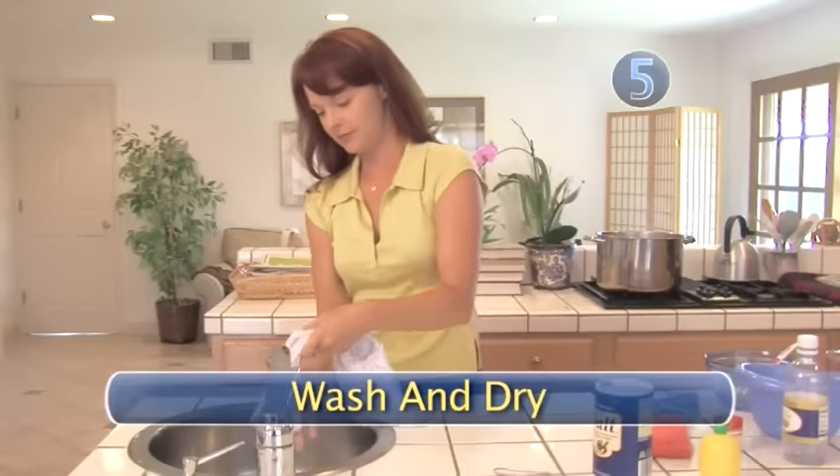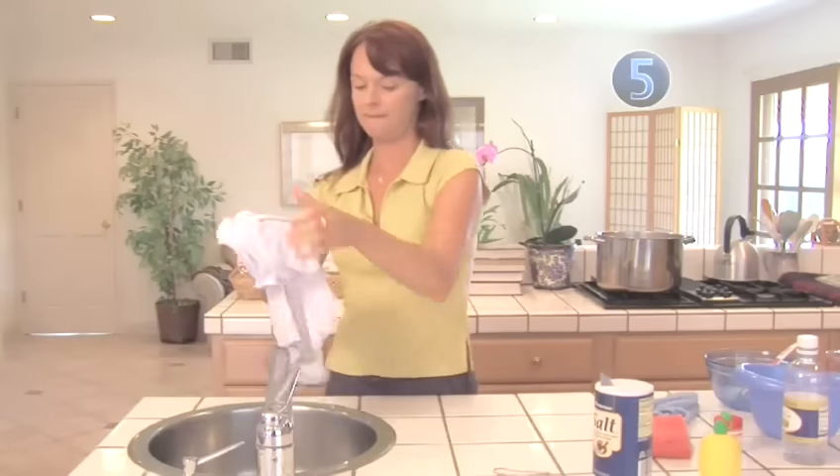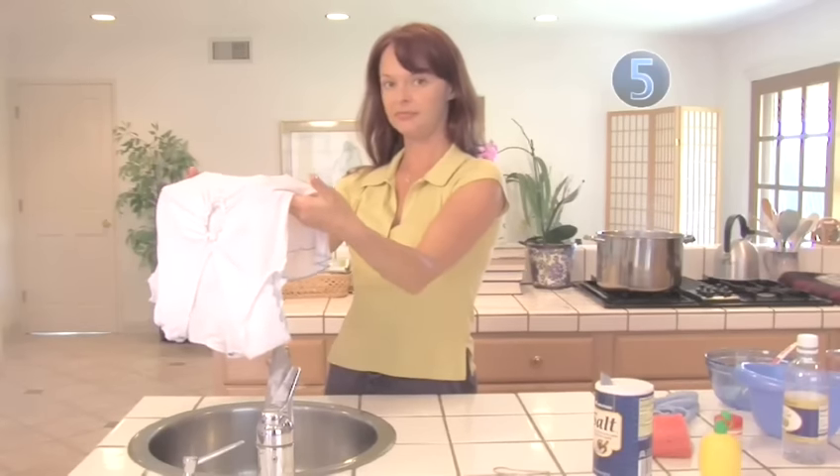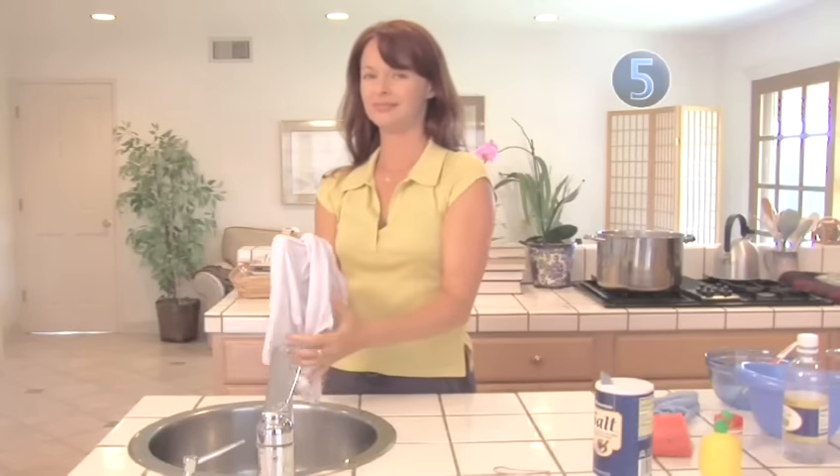Step 5: Wash and dry. One, or a combination of these steps, should have worked for you. Your last step will be to wash and dry the item as usual — this step can wait until after you buy a new dryer. Done.